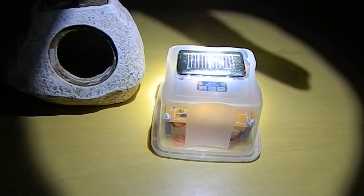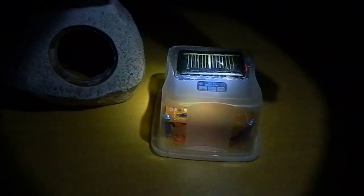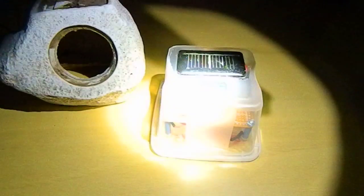And there is a light emitting diode inside. See here — the light turned off. Now turn on. Turn off. And turn on.